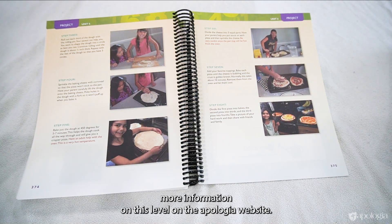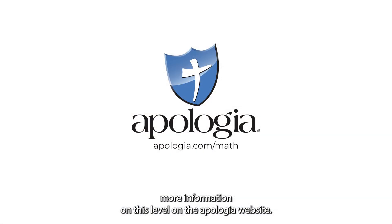You can find more information on this level on the Apologia website.